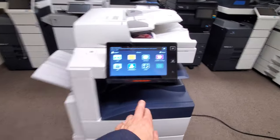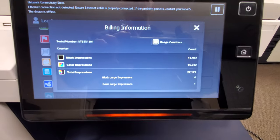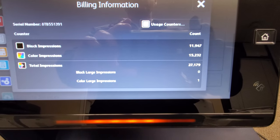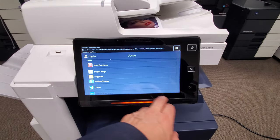Let me show you the meter count on this machine. Super low — this machine just got picked up today on a demo. Only 27,000 copies total: 11,000 black and white and 15,000 in color. So this machine is practically brand new.